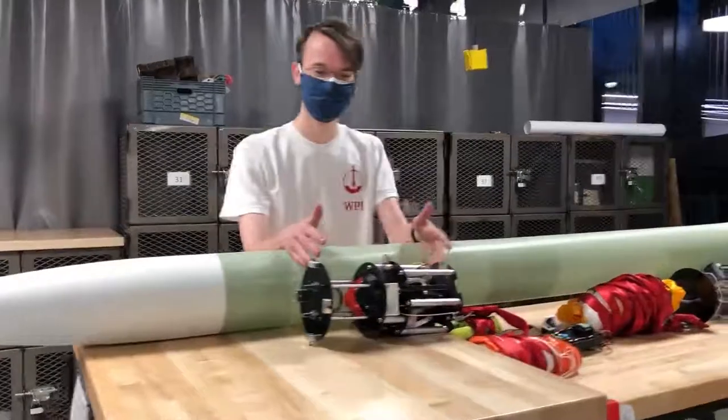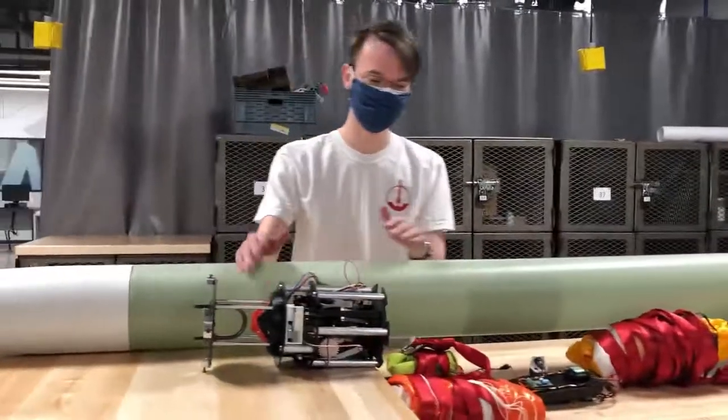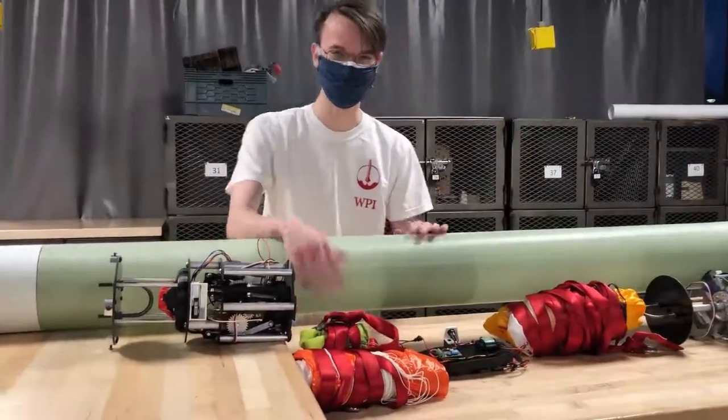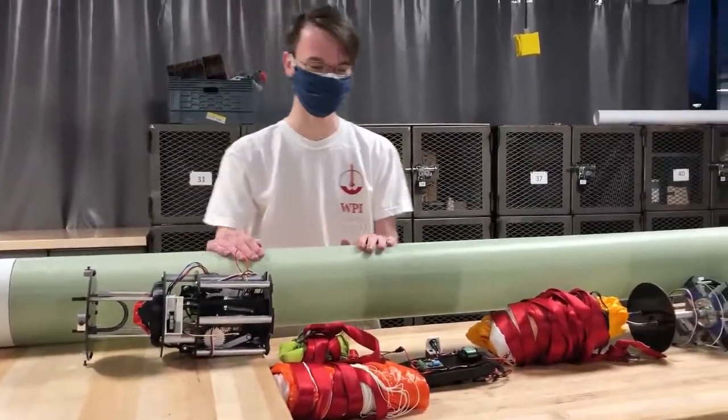First up at the top, we have our payload — we'll go more in-depth on this. Along with the payload in this upper section, we have the payload's parachute as well as the rocket's drogue parachute, which helps to slow it down as it's falling.